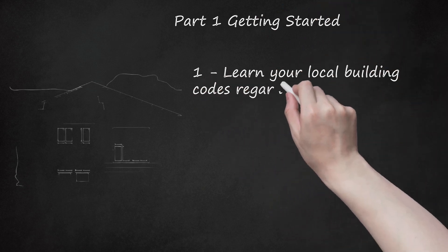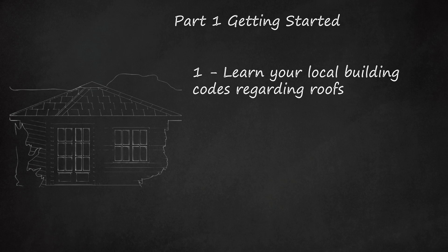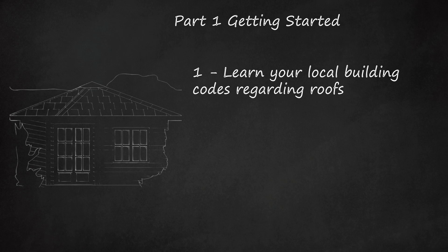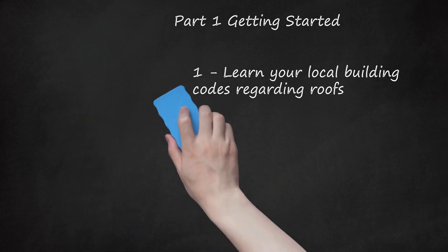Learn your local building codes regarding roofs. Many building codes regulate the number of layers of shingles that may be on a roof, as well as what are acceptable shingling materials. Coastal areas that experience higher winds and hurricanes have different requirements for load and structural design than more centralized locations. If you live on the coast and want to roof your own house, you need to take extra care to obtain the proper permits to ensure the safety of your project.